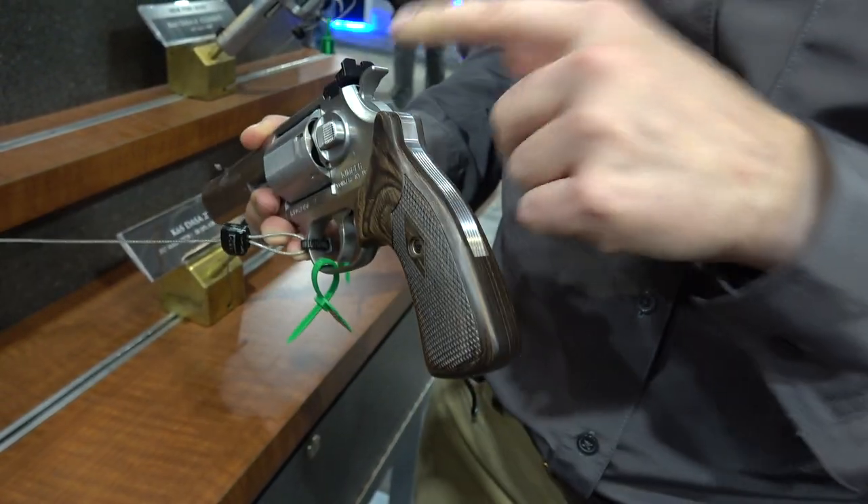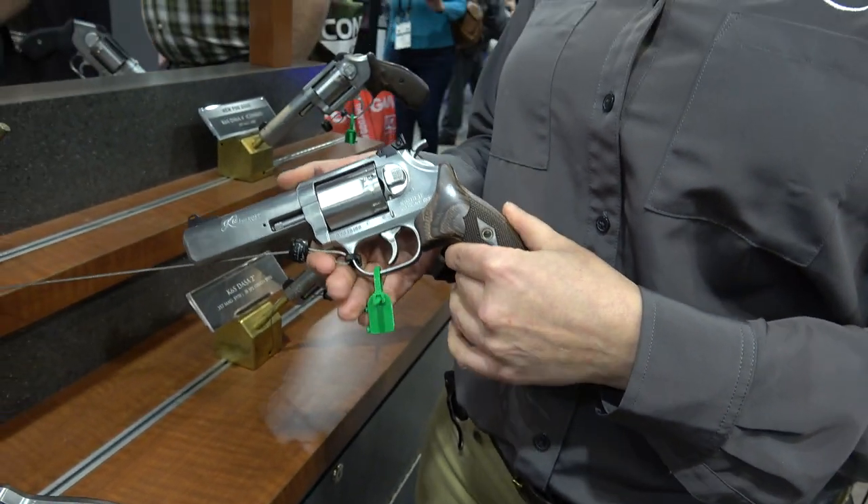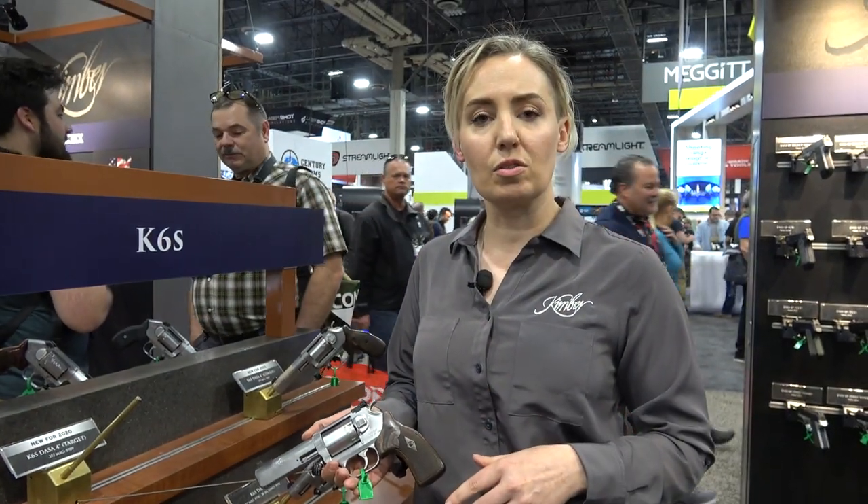It still retains that same phenomenal trigger. The trigger weight at single action is anywhere between three and a half to four and a half pounds. And then our double action — that smooth as silk double action trigger — is going to hover anywhere between nine and 11 pounds.